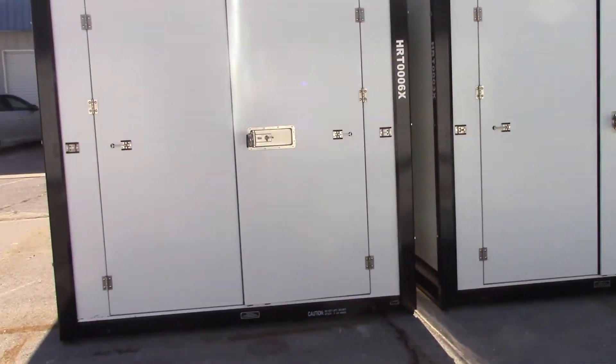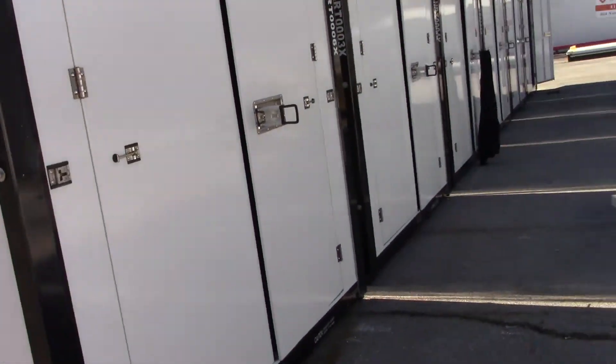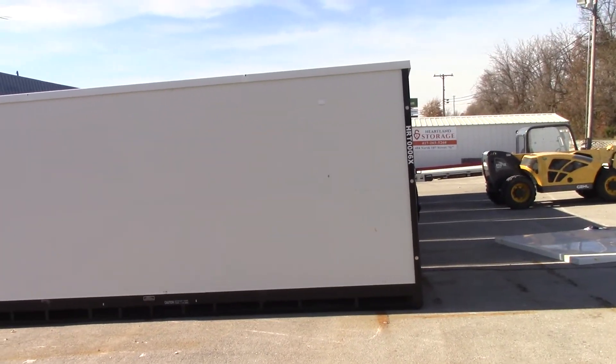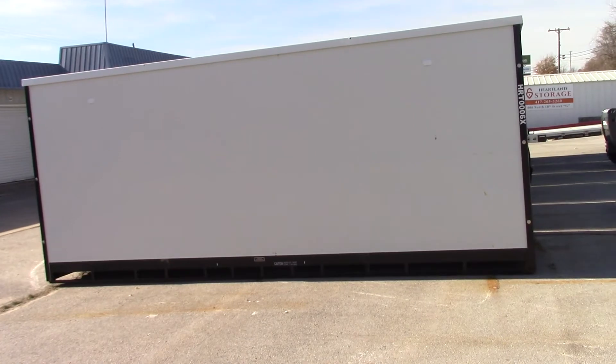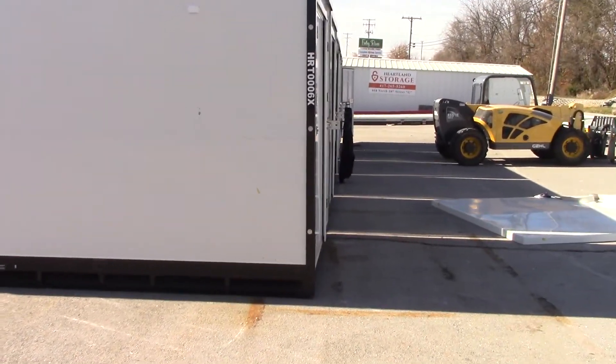So this only opens from this side? Yeah, only opens from this side. When it's all said and done, we'll have another eight by 20 here. Oh, these are deeper. I'm seeing the full picture now — these are shorter and these are deeper. They're all based on an eight by 20 platform.